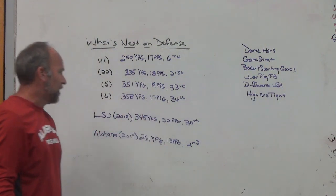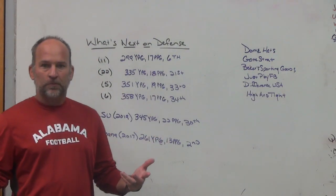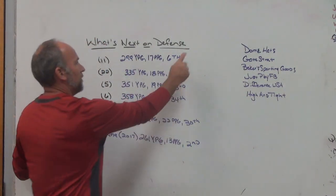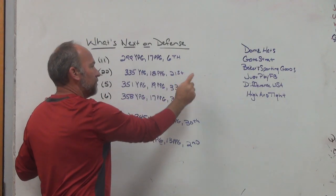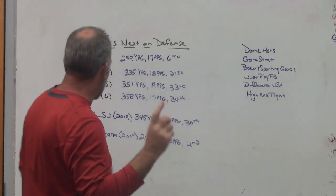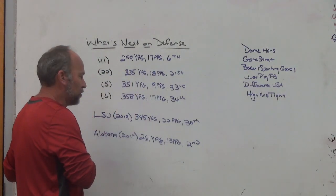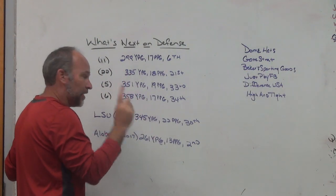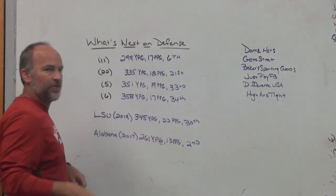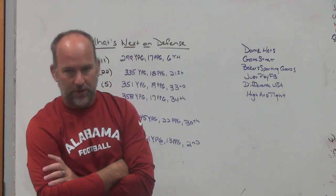Those teams are Clemson, Notre Dame, Alabama, and Ohio State. Last year LSU in 2019 gave up 345 yards per game, 22 points a game, and were somewhere around 30th in total defense - and as good as Dave Aranda is, those were their numbers. So here's one thing you've got to look at including Alabama now: how teams are playing offense certainly has a big effect on defense - not only the offenses you're playing against, but the way your own offense plays.